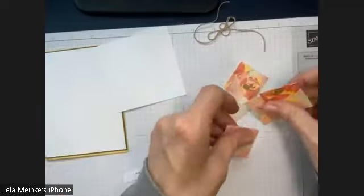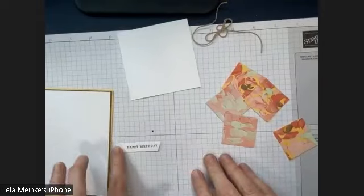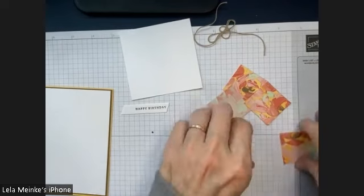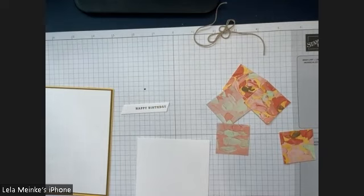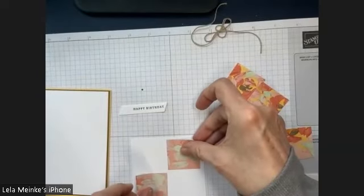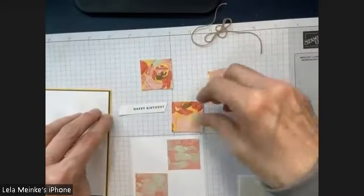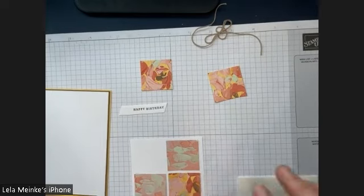Now we've got a nice variety. I've gone ahead and adhered all that up and even stamped this. This is a die that comes with the Flora suite — I love this die, it's got all different size tags and I've been featuring it quite a bit. I'm going to take these two pieces and arrange them, then take these two pieces. I like a little bit more of the suede showing.